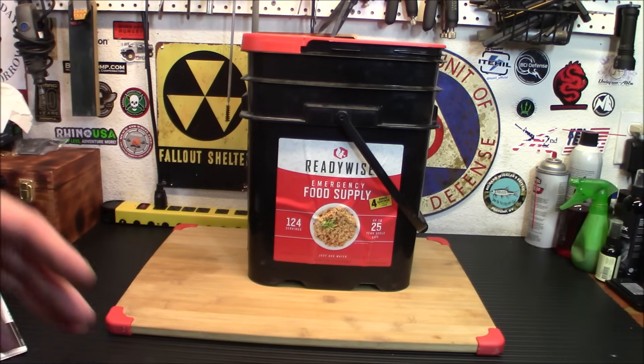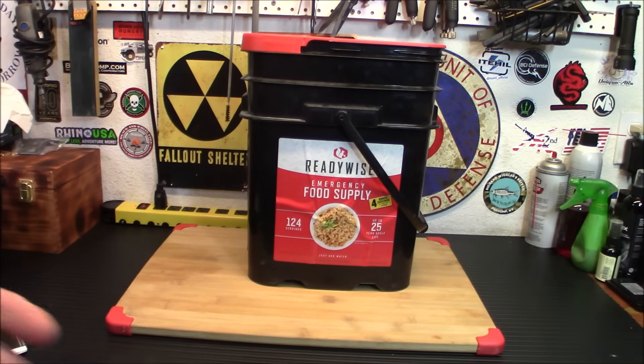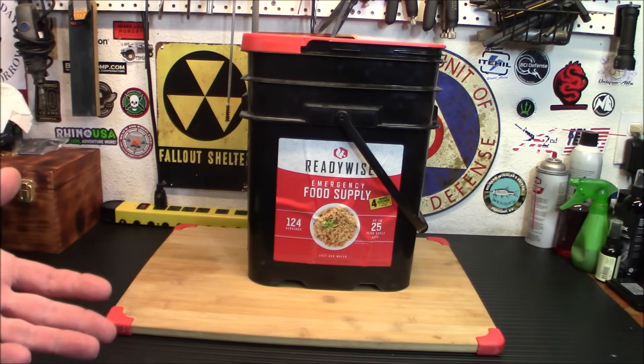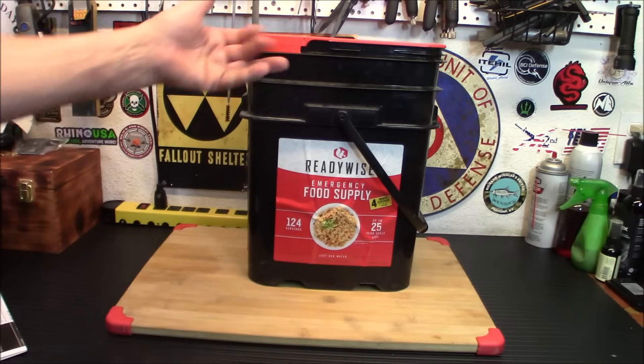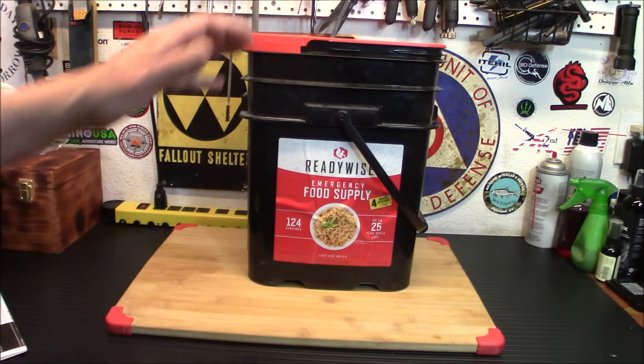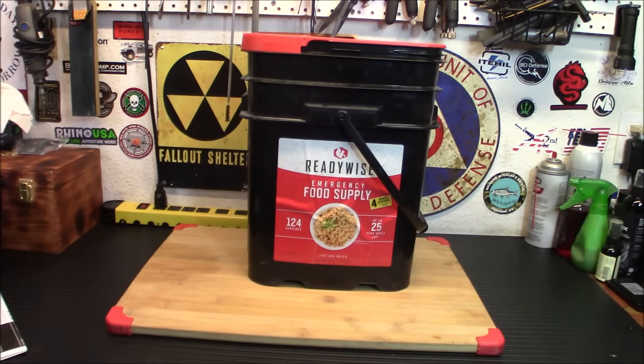As somebody who doesn't want to become a mega prepper with a storeroom and everything — you live in an apartment in a big city, you don't have a lot of room, maybe you've got a little corner in your closet — you can buy two or three of these things, and with a little stove and some water storage you've got yourself a pretty good preparedness plan, at least as far as food goes. So let's open the box up and see what's inside.